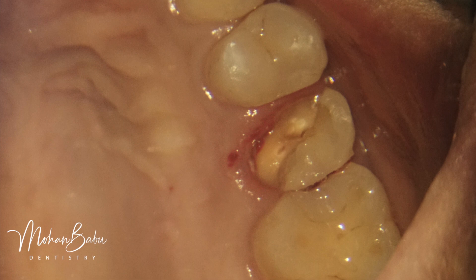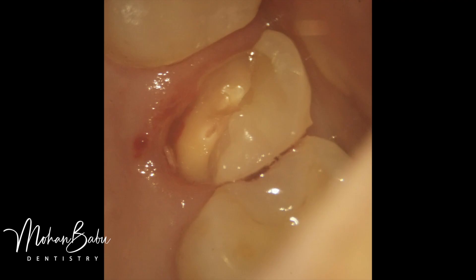Only the buccal aspect of the tooth was remaining. The actual treatment plan was to extract the tooth and place an implant, but this patient — himself a dentist — did not want an extraction and wanted to save the tooth by any means. So we planned for a pre-endo buildup, root canal treatment with post and core, crown lengthening, and then a full crown.